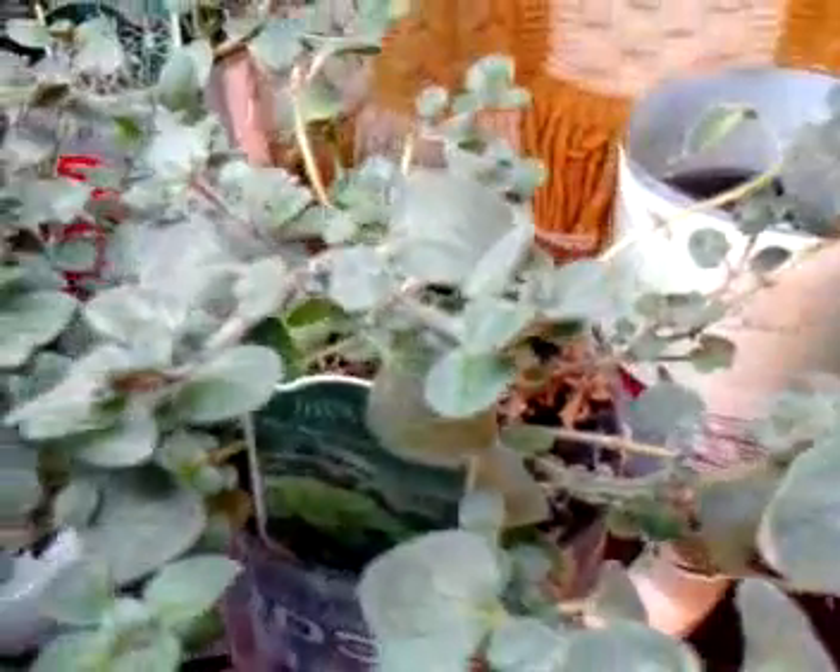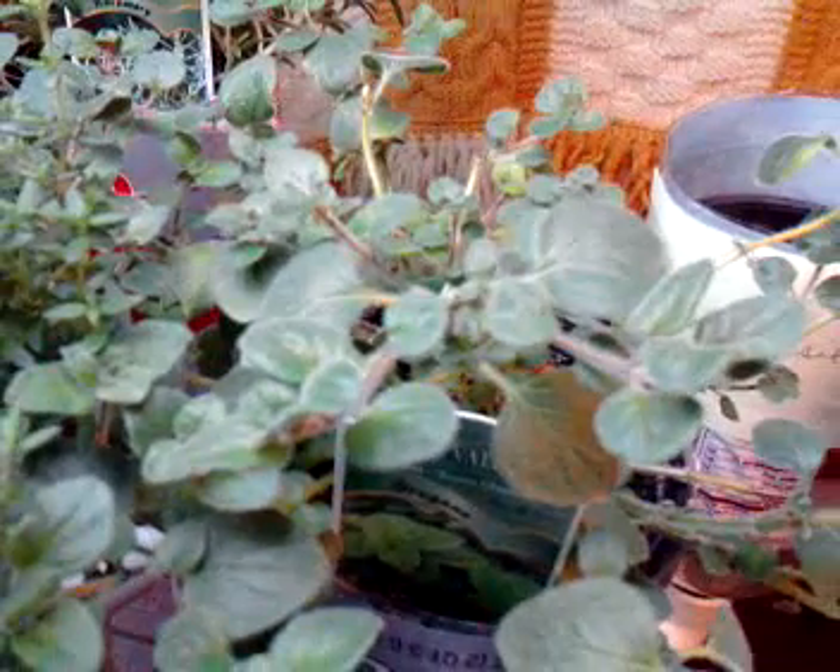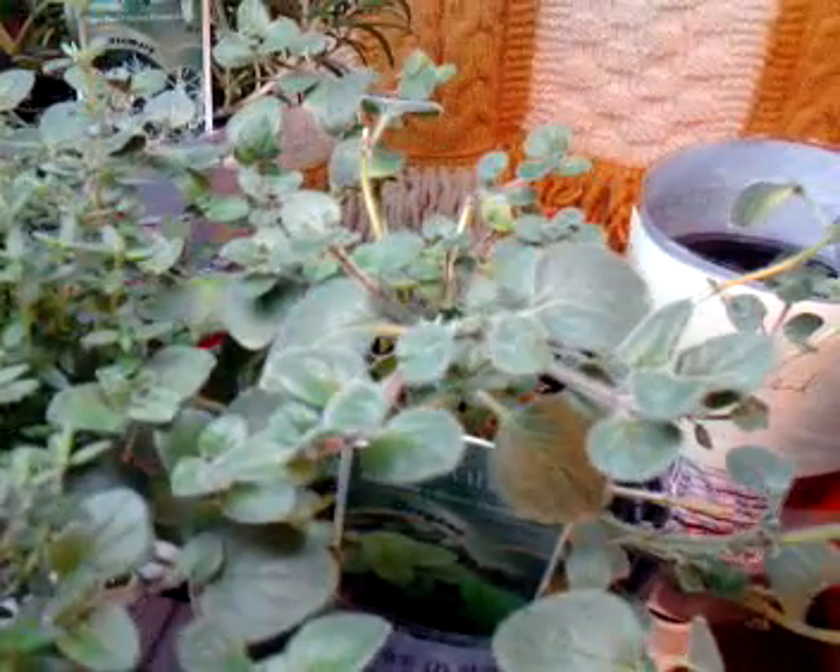You can see from the oregano that there was a lot of dead leaves in there that have since repropagated itself pretty well. The plant itself has really grown really well.